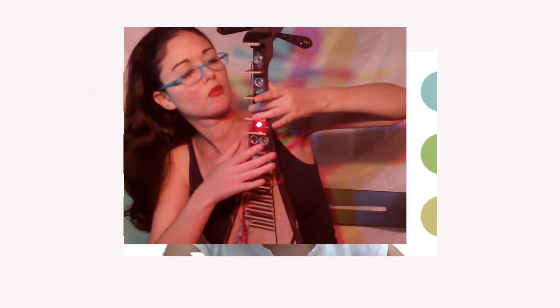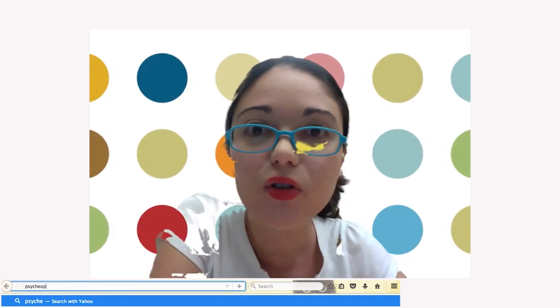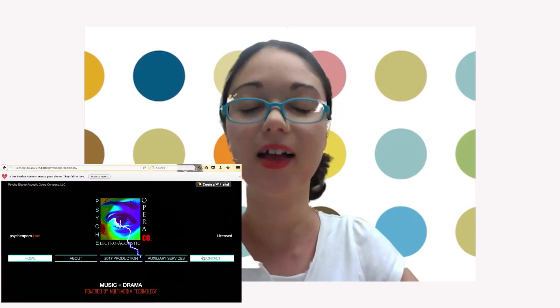This MIDI Dantiba can do so much more than just control a software synth. It can be used to trigger live AV effects, launch audio samples, and control a DMX light fixture. The video linked in the description box below shows my MIDI Dantiba controlling a software synth, a DMX light fixture, and live audio effects. Also, if you enjoyed this video tutorial and would like to see interactive multimedia technology live on stage, please join Psyche Electro-Acoustic Opera Company's mailing list at PsycheOpera.com for updates on performances near you. Thanks for watching, and stay tuned for our next multimedia tech tutorial. See you soon!